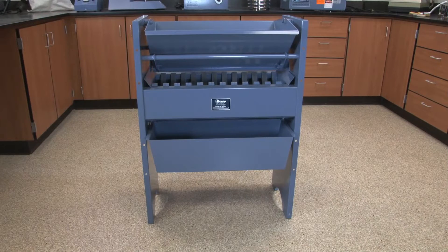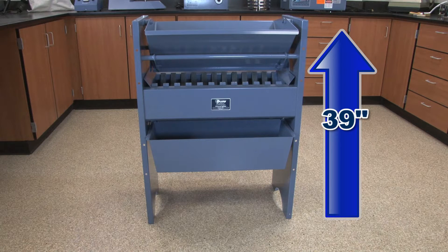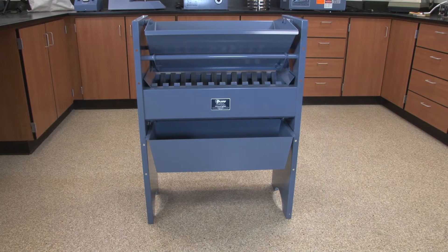At 39 inches tall, the SP-1 is ergonomically designed for loading large bulk samples, convenient for both lab and field applications.